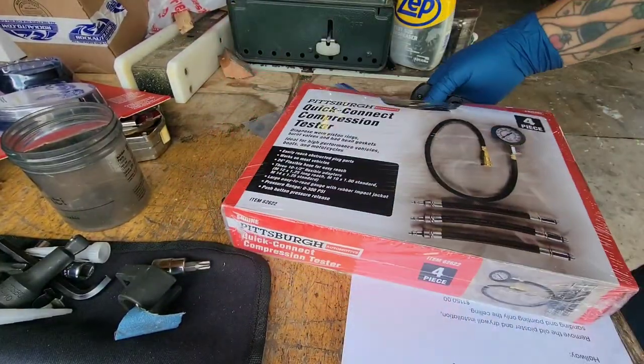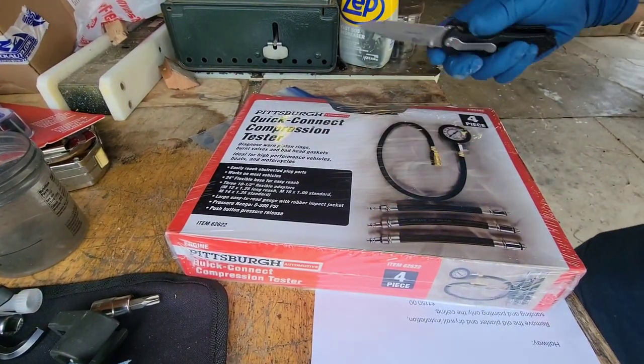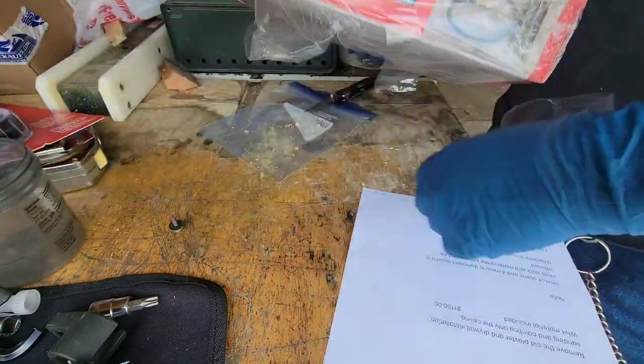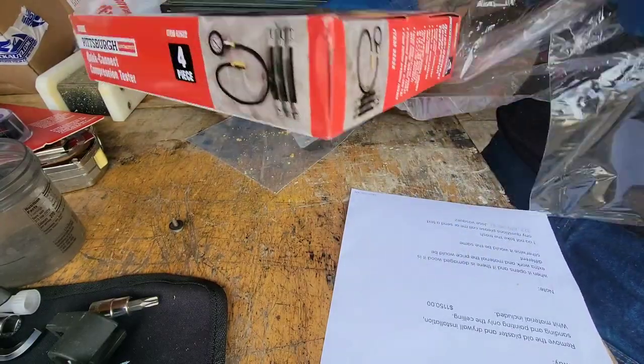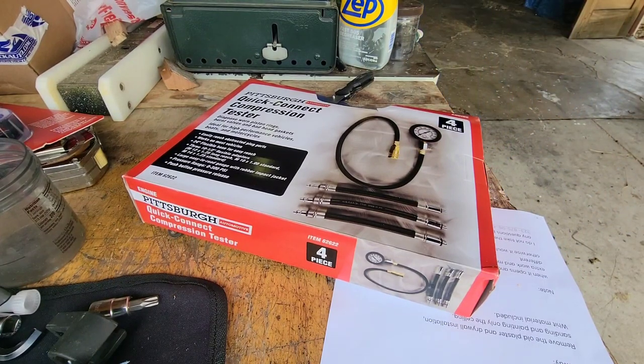Let's open this sucker up on camera. Let's see what it's all about — let's see what's in this kit. It's like $31 at Harbor Freight. I'll bring the garbage can over here.